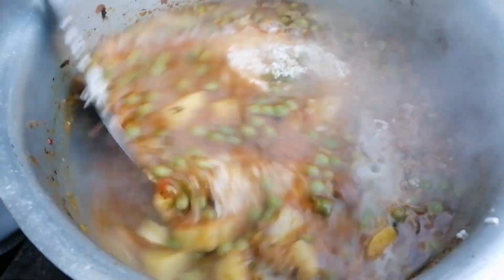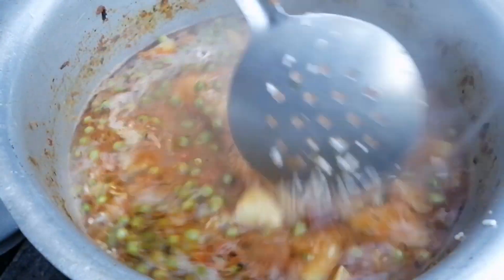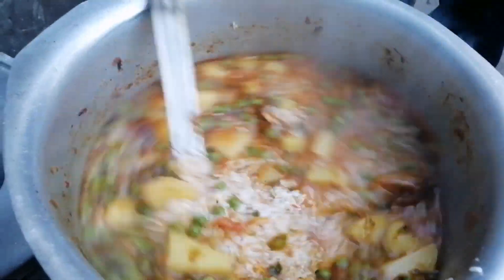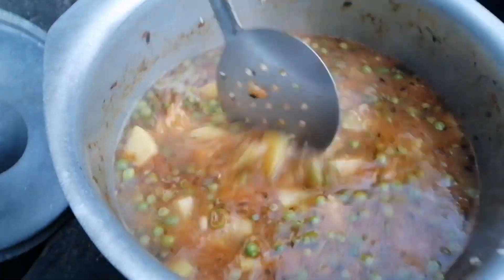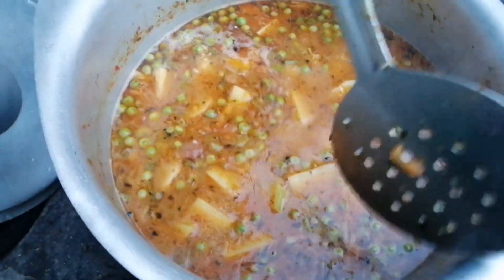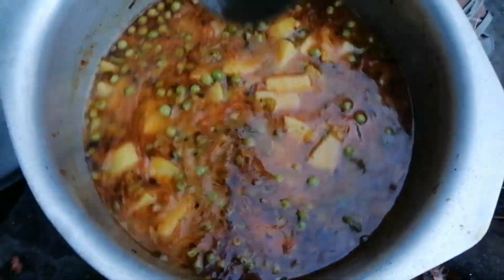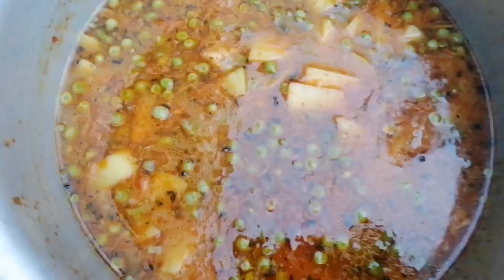I am going to make the cake. I will take the cake and put it, then we will remove the cake and prepare it. The cake is ready.